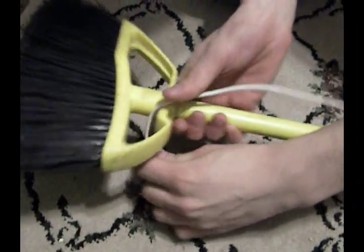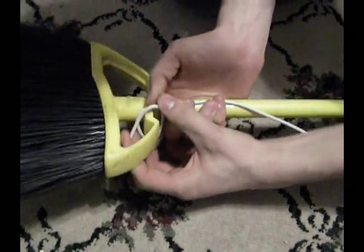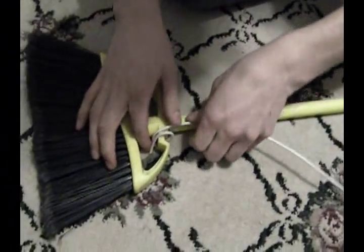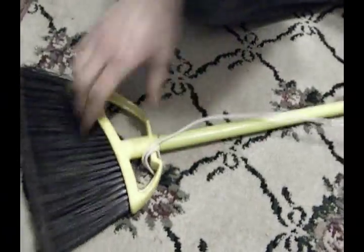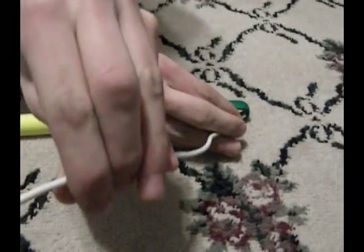Step four: wrap the wire around the end of the broom and make sure it's tight. If you can't wrap the wire around the broom, then hot glue it, super glue it, or duct tape it. Preferably duct tape because this is America, and we pretty much duct tape everything — quick fix and cheap. Do the same thing on the other end of the broom.